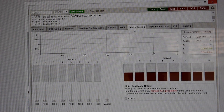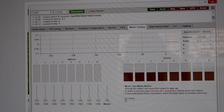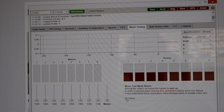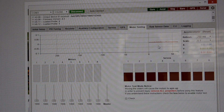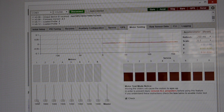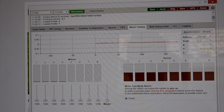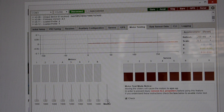Over here is your motor testing tab. This is where you would hook your LiPo up without propellers on and test your motors for whatever reason. If you want to test vibrations and work on balancing your motors, you've got accelerometer data up here which shows any vibrations that make it to the flight controller. You can spin them up individually or as an entire group. You can also calibrate your ESCs here — there are tutorials on YouTube for that.